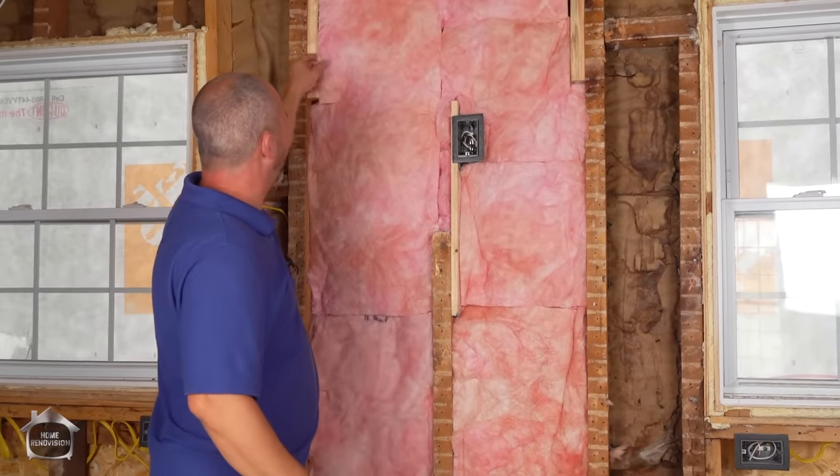That's a pretty tricky area to insulate but you can see how relatively easy it is.